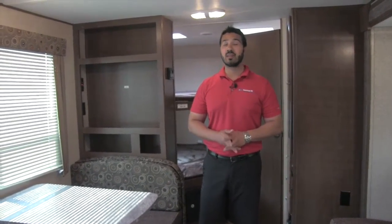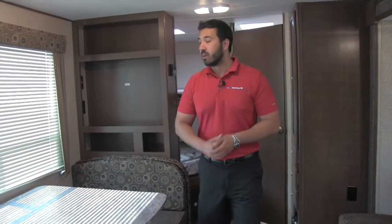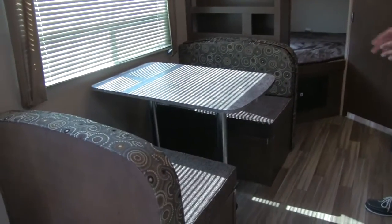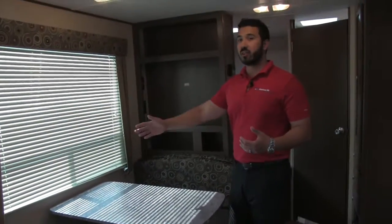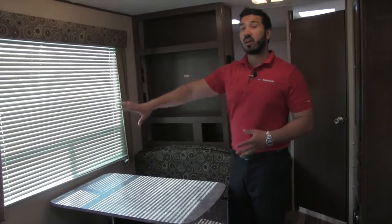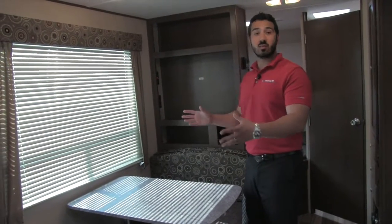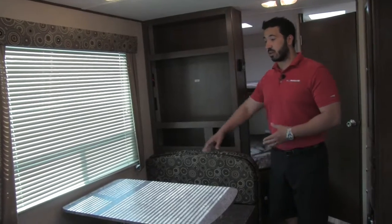Alright folks, that pretty much wraps it up for the outside. Let's go take a look at the inside. Welcome to the inside of the 2017 Shasta Oasis 25 RS. This particular model is going to be in the cylinder interior. Starting right over here, this is your door side dinette. I love when they do this — you have a nice big window right here, which is exactly where you want it. This is your campsite view, so having the dinette right here is perfect.